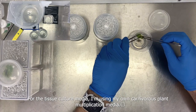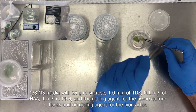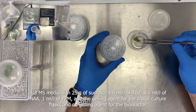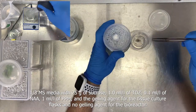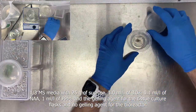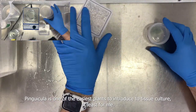For the tissue culture media, I'm using my own carnivorous plant multiplication media: one-tier MS media with 25 grams of sucrose, 1 ml per liter of TDC, 0.1 ml per liter of NAA, 1 ml per liter of PPM, and the gelling agent for the tissue culture flasks and no gelling agent for the bioreactor.